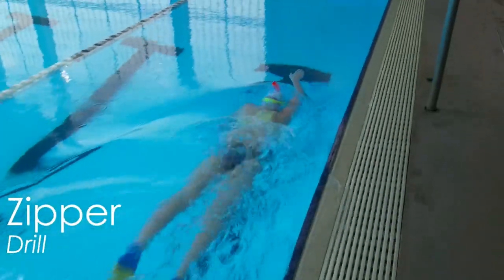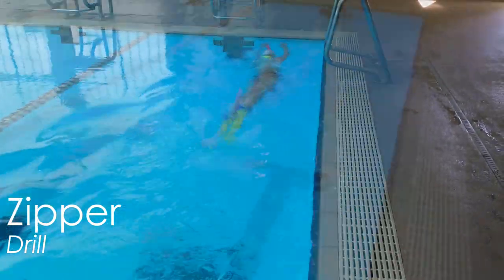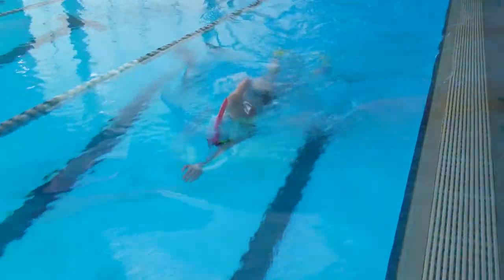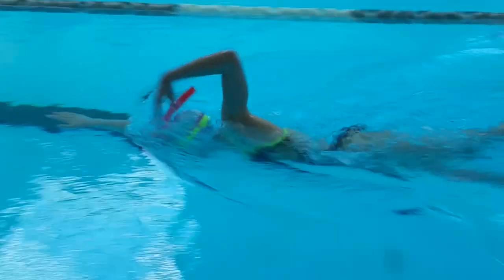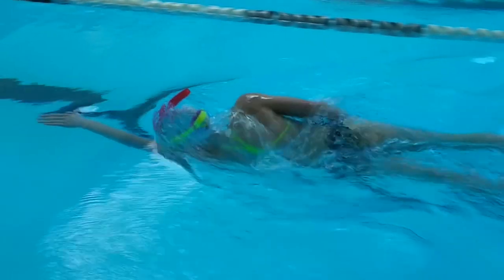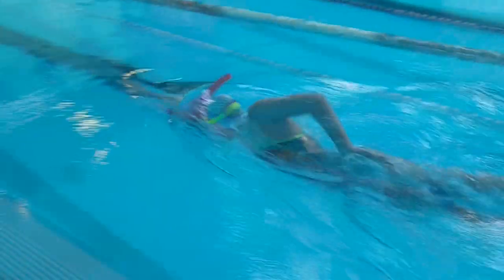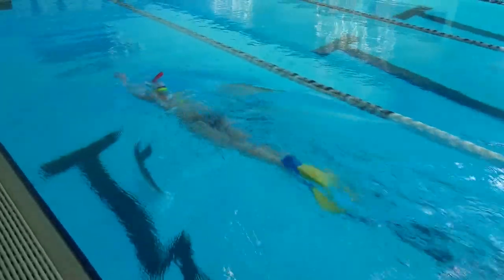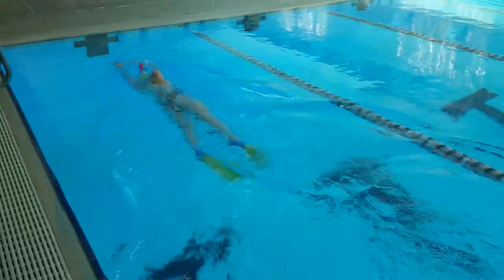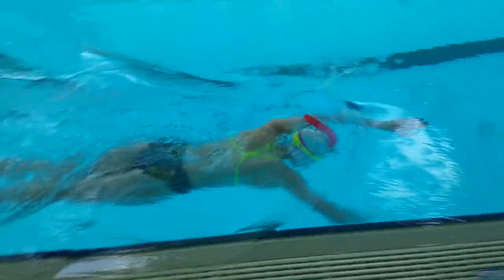Next is the zipper drill. This drill reinforces a high elbow recovery by dragging your thumb up the side of your body and past your armpit. Make sure your thumb feels like you're pulling up a zipper that's along your body. This helps you get your elbow higher instead of swinging your arm out too wide. In my opinion this drill is the one that reinforces rotating the most, so make sure you keep a steady kick and hip rotation to help balance you without wiggling side to side.